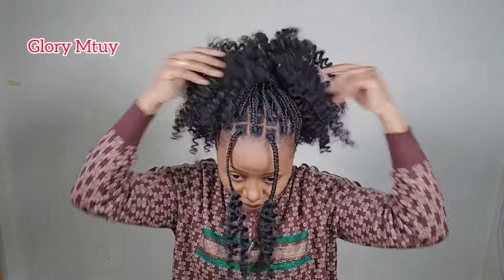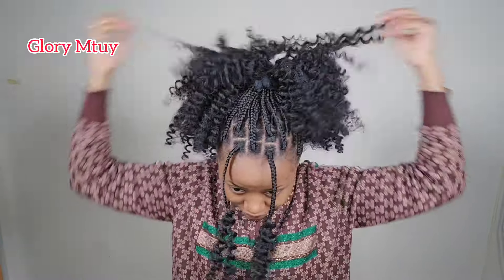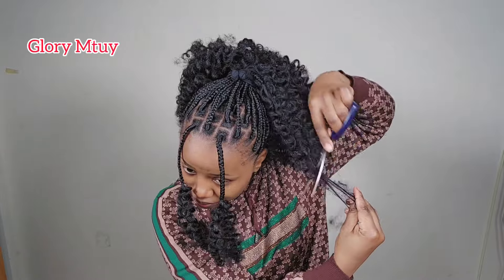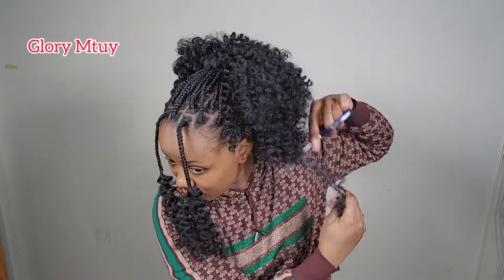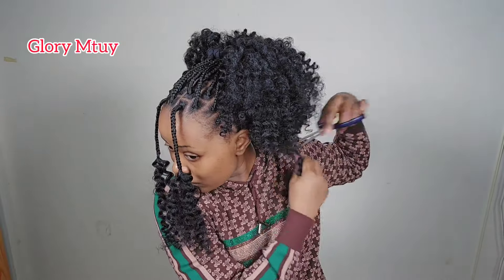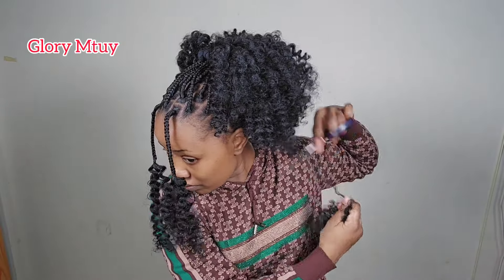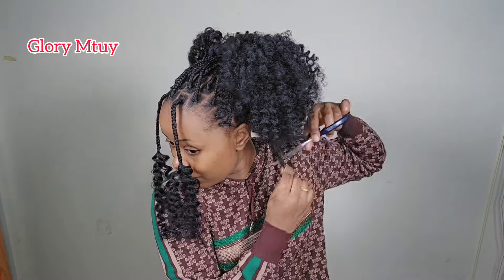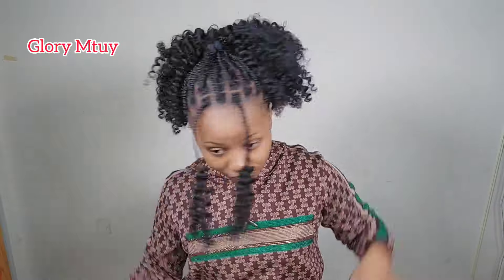Let me take scissors and trim off all the hanging hair to make sure all the hair looks alike. When you are trimming, don't trim too roughly. Make sure you put your scissors inside and pull up and down — up and down — to make the hair look like natural hair in the end.